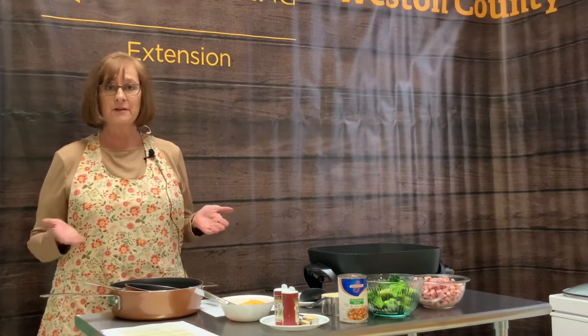Hi, I'm Vicki Heyman with the University of Wyoming Weston County Extension, and today I want to talk to you about skillet meals. I love to make skillet meals. They're really easy. What's better than one pan, easy cleanup? And it's a skill that I think everyone should have in their toolbox.